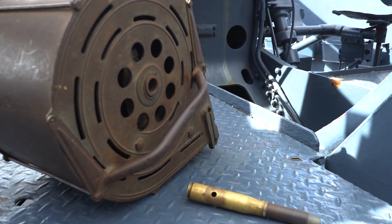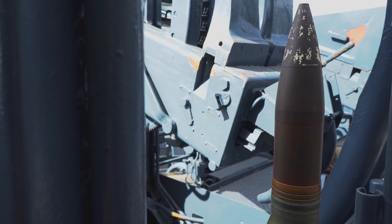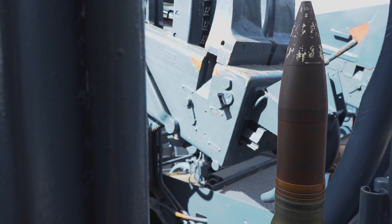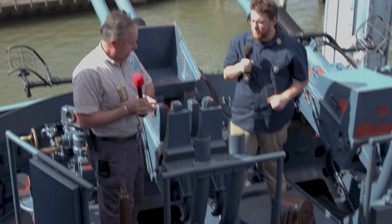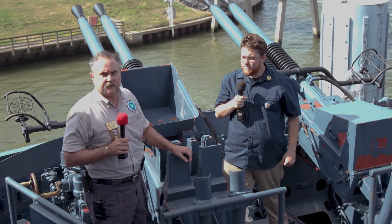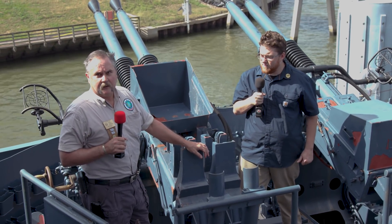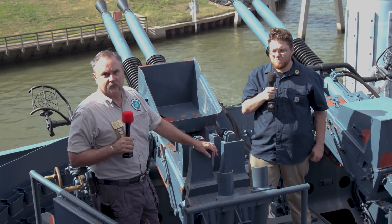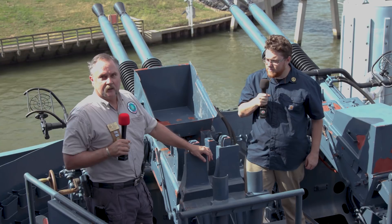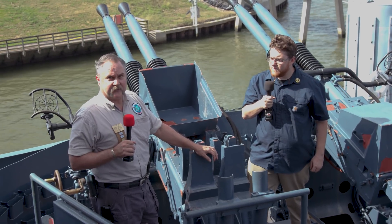When we started this segment you were holding a massive three-inch shell. Tell me more about the three-inch guns. The three-inch guns were originally put on this ship in 1916 — some of the first anti-aircraft guns on the ship. In World War I, the guns were used to shoot down zeppelins, which the German Navy used as scouts to find enemy ships.